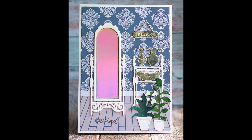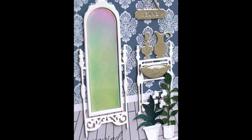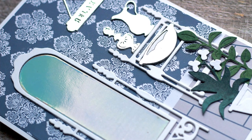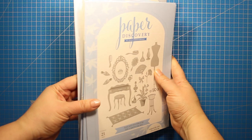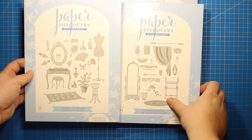Hello crafty friends! Today I'm happy to present you my brand new collection of products that is already available at CraftStash. The name of this release is Elegant Bathroom and as you have probably guessed it's meant for scene building and it enables you to create your own gorgeous bathroom. Now let's have a quick look at the products and then I'll be showing you how you can create a card with them.